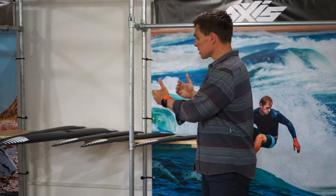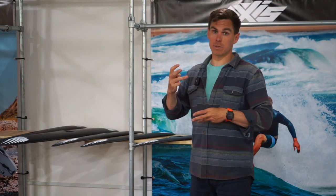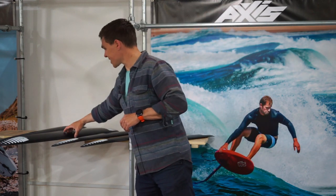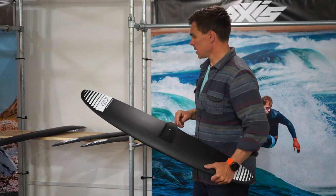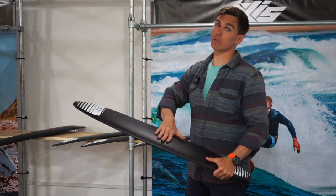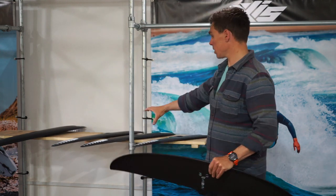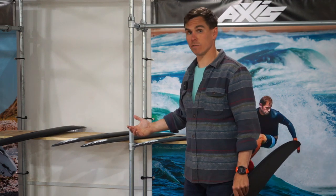The family of wings here — we are missing the 970, but there are six wings within the family, and it's definitely a family of two halves. We've got the three wings at the top: the 1120, the 1060, and the 970. These all fit on the Red Series fuselages, so they're a little bit deeper in profile. The smaller side of the family — the 890, 810, 740 — they all fit on the Black Series fuselage.